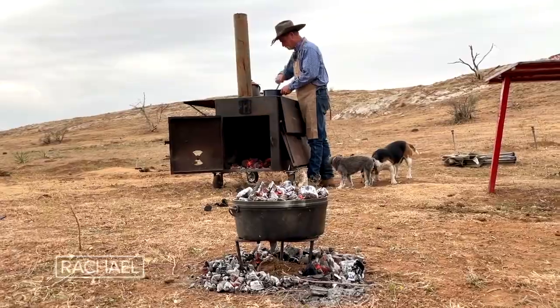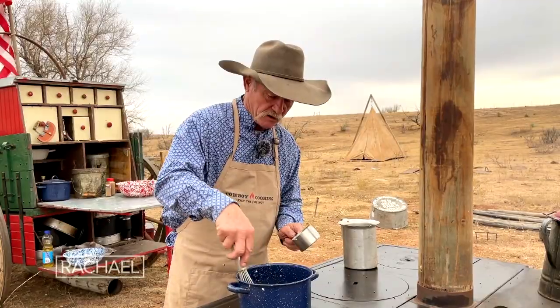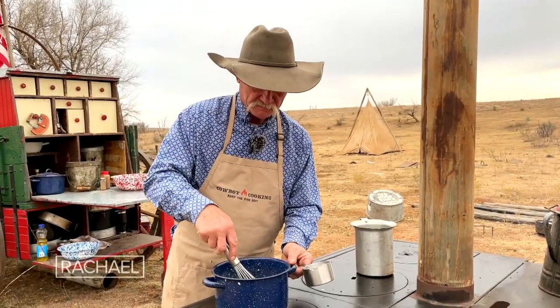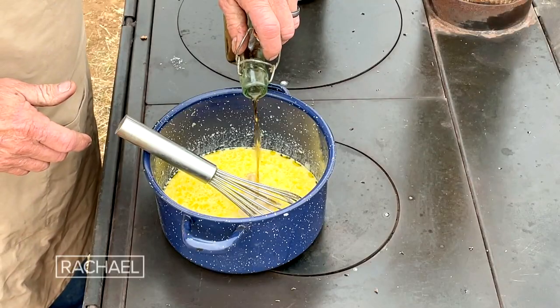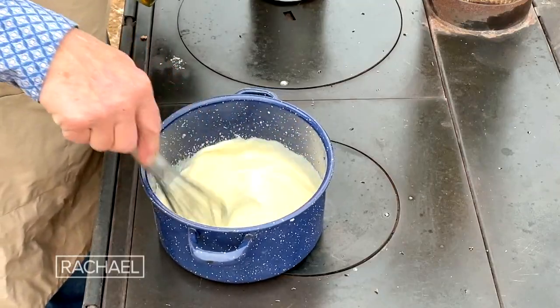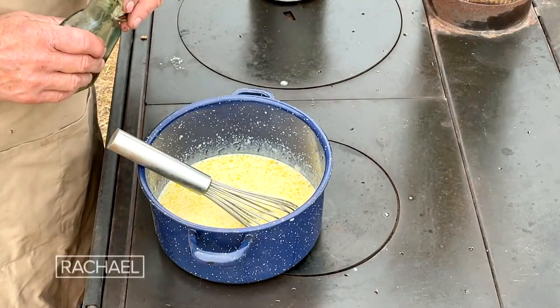The bread pudding is cooking and now we're talking about some whiskey cream sauce. We've got a stick of butter, a cup of sugar mixed well, then heavy cream. Give it a stir. It says whiskey cream, but I don't want you to get some old plastic bottle whiskey that ain't got no flavor to it — get the good stuff. Let this come to a good boil, but be careful not to scorch that cream. Just let it come to a gentle simmer and it'll be ready to go over that pudding in just a minute.